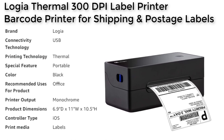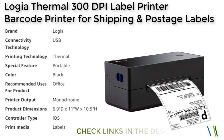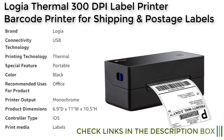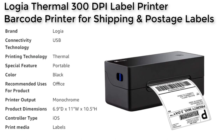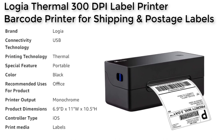One of the main features of the Logia Thermal 300 DPI Label Printer is its lightning-fast performance. The machine can handle high-volume jobs with a maximum print speed of 127 mm/second, making it an ideal option for businesses that need to produce a large number of labels quickly.